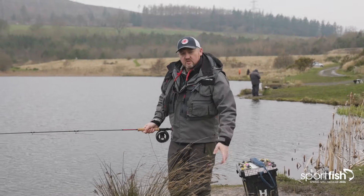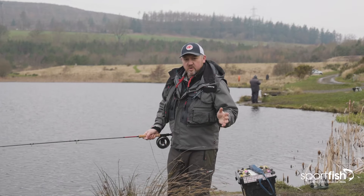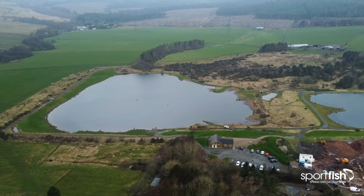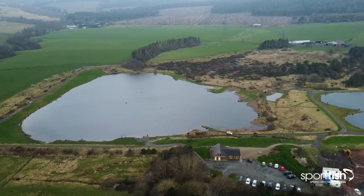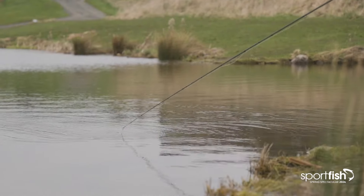Hi guys and welcome to the Sportfish Spring Spectacular. I'm Hope Croston. I'm the product manager for Herdy and Graze. What I'm going to do today is on the beautiful Thrunton Longcrag Trope Fishery in Northumberland, I'm going to take you through a few methods for early season still water fishing.